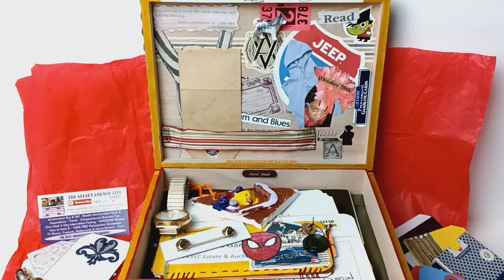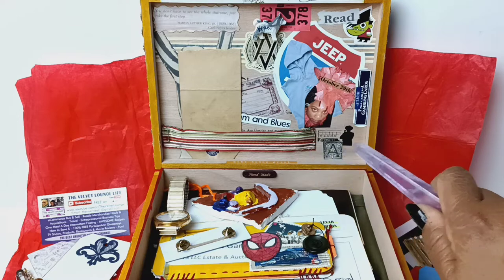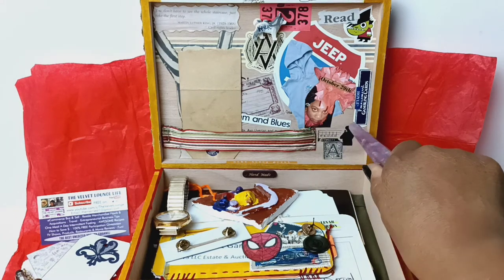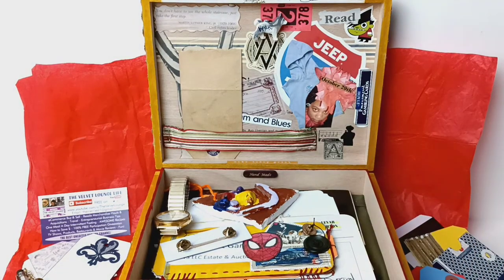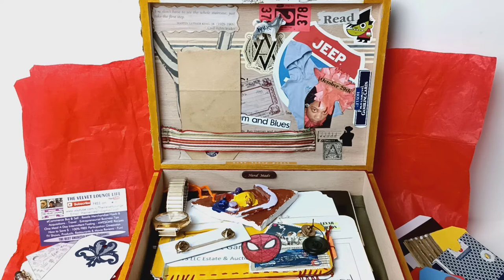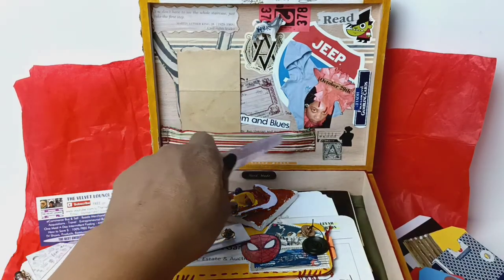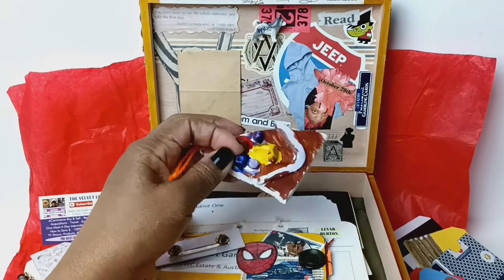Nothing says personalization more than adding things such as this — this came from a book from the 1800s, this beautiful letter A with all this floral work around it. Look at this little bit of music I added, and this guy here that's playing an instrument. His father and his uncle were musical prodigies, so that's kind of an homage to them. His favorite vehicle — we had a couple of these, they were Jeeps, and he's kind of getting back into that, so I added that. A quote from one of his favorite people. And a little bit more rhythm and blues in the background. This bit is something that was made by our child.